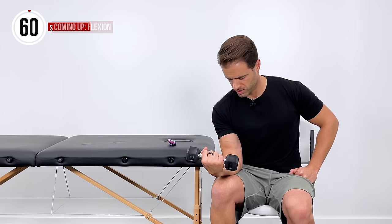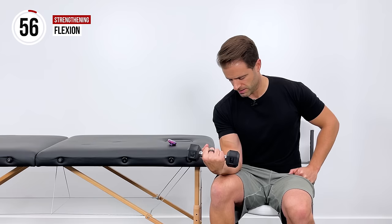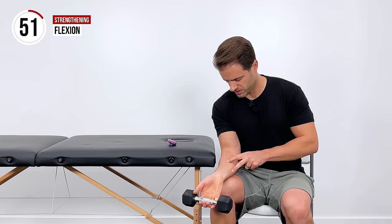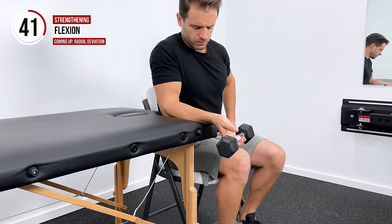Now we're going to get into the flexion exercise. Up towards the ceiling and then right back down — roll it down into the fingertips, roll it up towards the ceiling, feeling that right here in these muscles. We're going to do this one for about 30 seconds, so we've got about 10 seconds left on this.